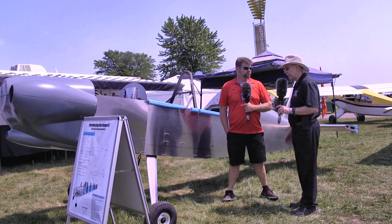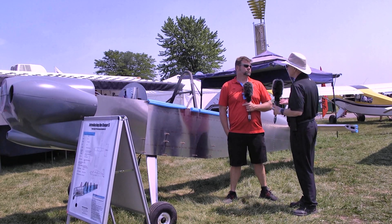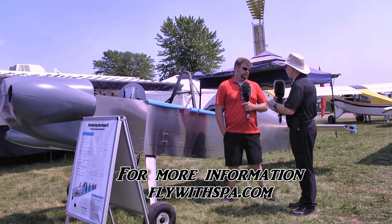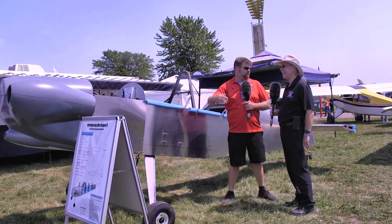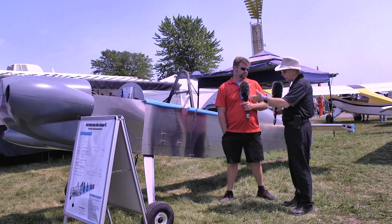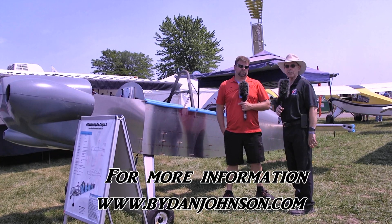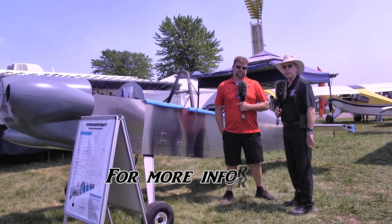You can follow along and find more information at www.flywithspa.com. The company is also on Facebook for those who like following that way. Great stuff, Dan — congratulations on getting this far. More about the Panther and eventually the Cougar and all kinds of affordable aviation available on buydanjohnson.com. Thanks for joining Dan Waisman and myself here at EAA AirVenture Oshkosh.